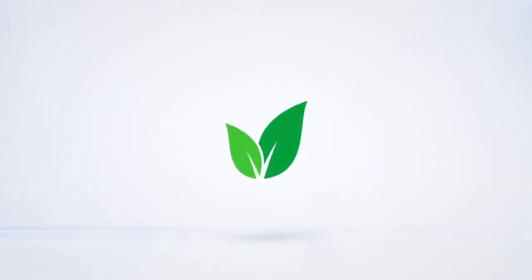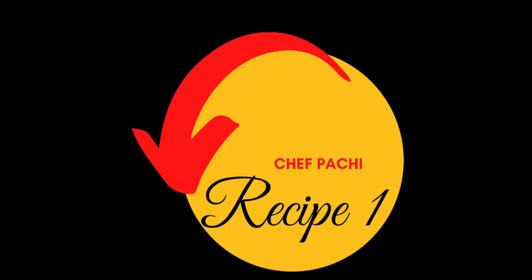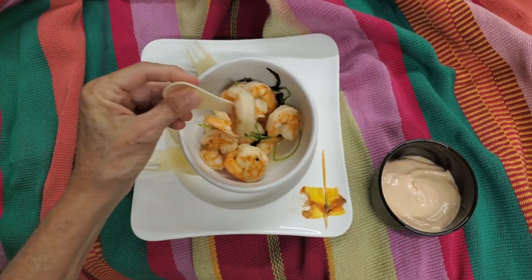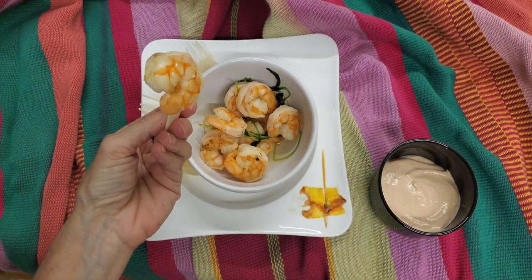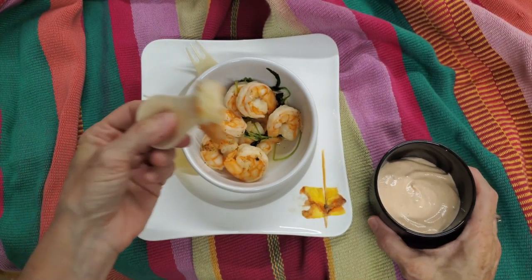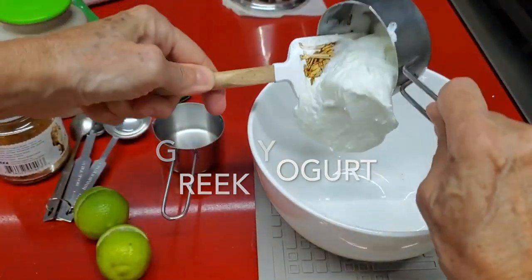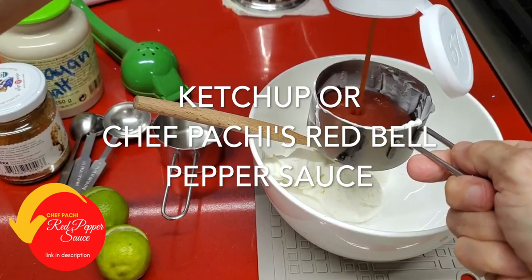What Latins call golf sauce or pink sauce — it is a delicious sauce that we've been eating for years. They say it started in Argentina with the American invention of ketchup. So here we go with our new version and we're going to add some Greek yogurt to the ketchup.